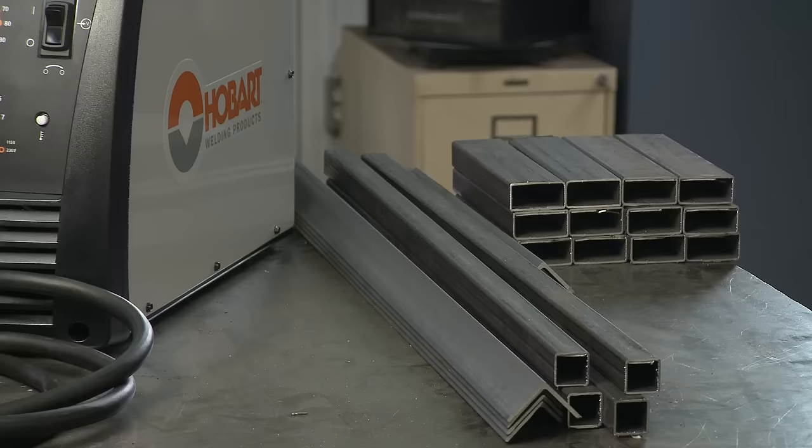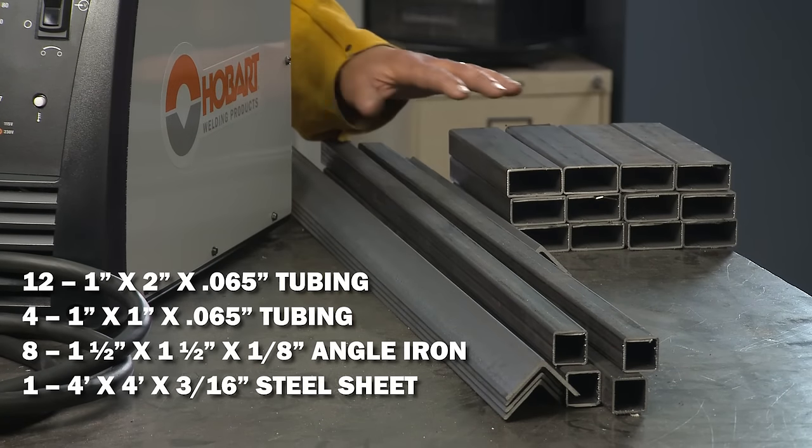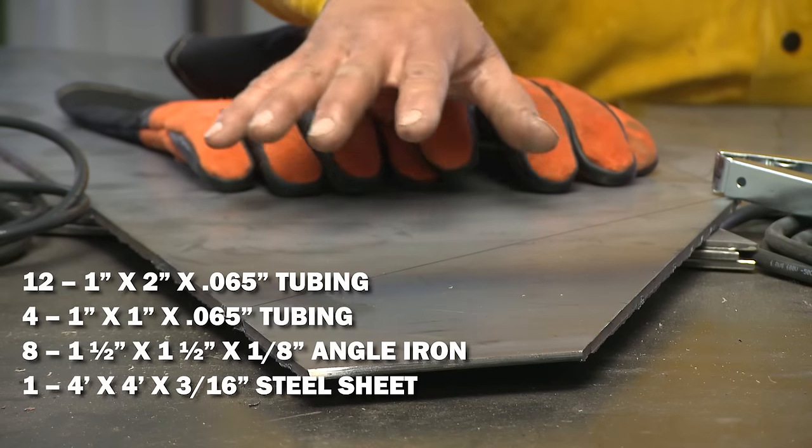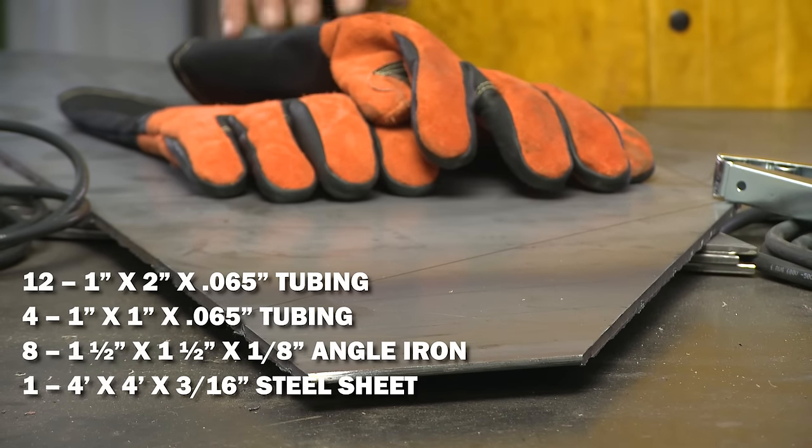The materials that you're going to need for this are some 2x1 tubing, some 1x1 tubing, 1.5-inch by 1/8-inch thick angle iron, and also a 4-foot by 4-foot sheet of 3/16-inch plate.